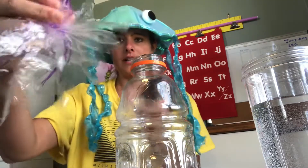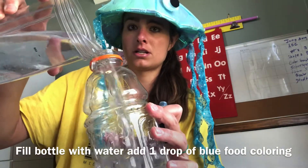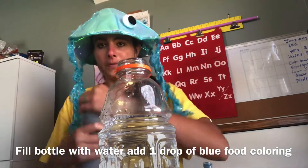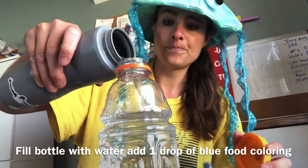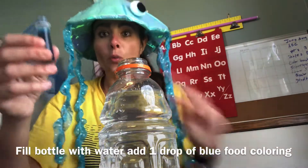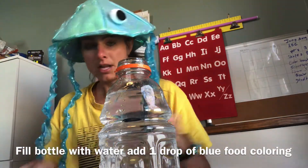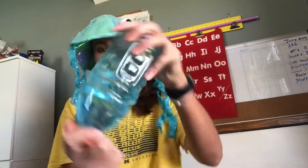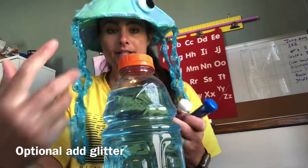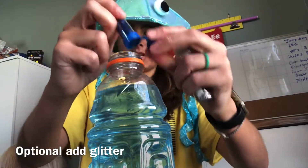Now that your jellyfish is done, you're going to fill up the water bottle and make the ocean for the jellyfish. Leave a few inches of room, then put the jellyfish in the water. You may need to add some more water. Then you're going to add blue food coloring — just one drop, because you don't want it too dark. That will be perfect. Stir it up so it has a light blue. You can also add some glitter — I have blue and silver glitter — to add some cool effect with the jellyfish. The glitter is optional.